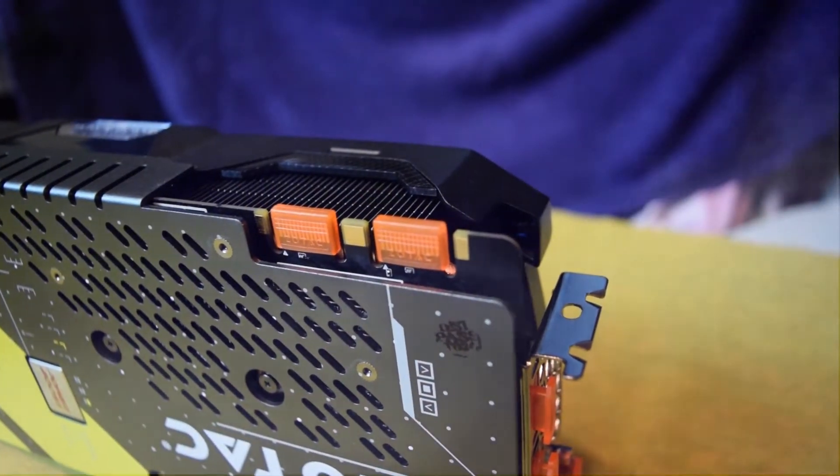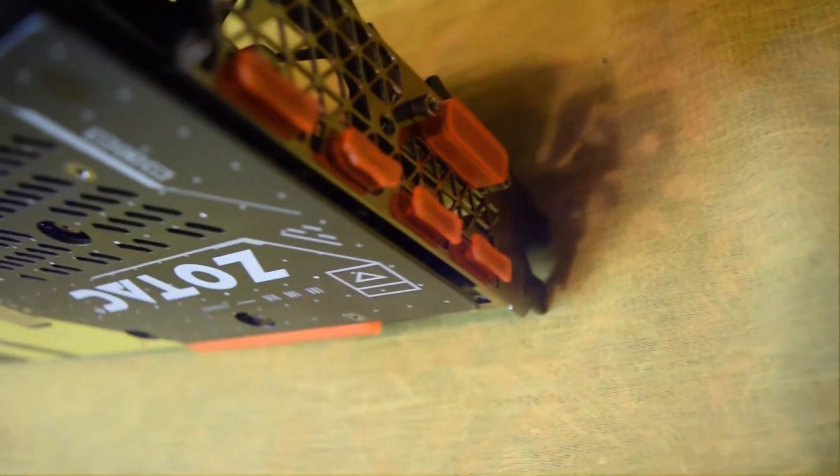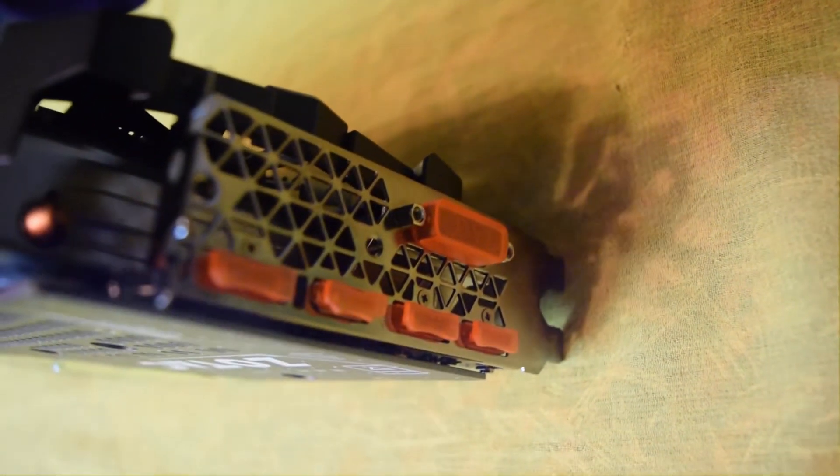It has got 3 DisplayPort 1.4 ports, 1 HDMI 2.0 port, and 1 Dual-Link DVI port.